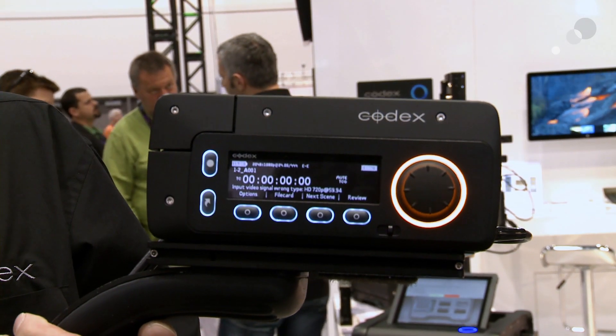The Onboard S is capable of recording compressed and uncompressed HD. We have a single-link 3G input, with the option to upgrade to a multi-channel license for two inputs.